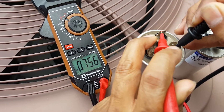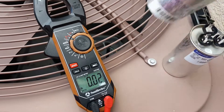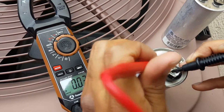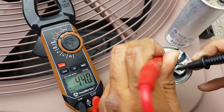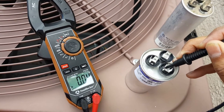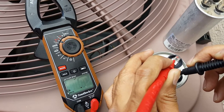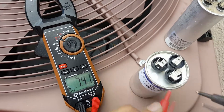It should have been reading close to 7.5, so we are going to replace this with a new one. Checking the replacement capacitor — the Herm side is reading 44, which is within the plus or minus 6% tolerance, so we're good on that side. And the fan side is reading 7.56, so this is a good one.